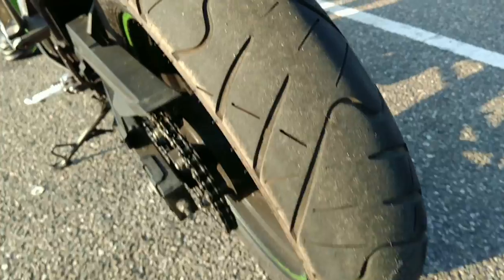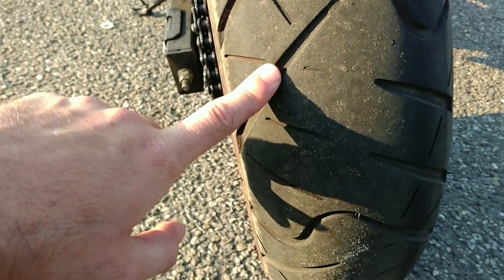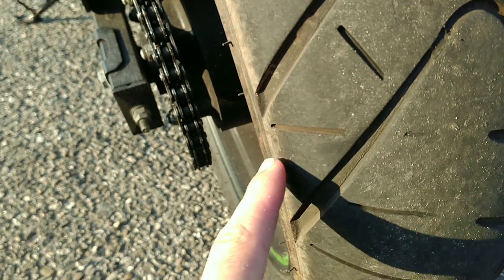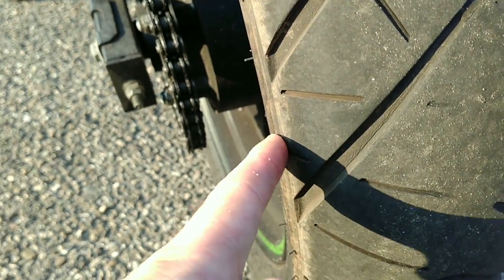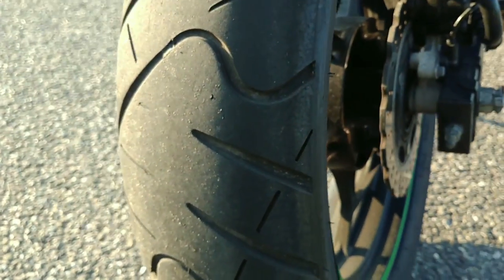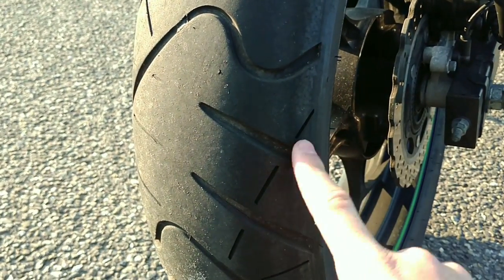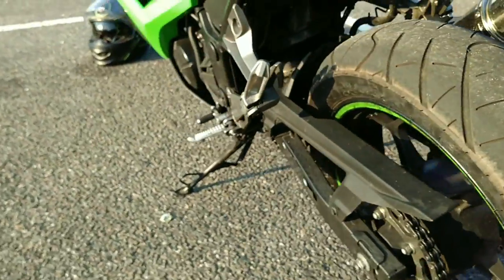If you look at my chicken strips — or what other people call them — this is basically the part where I've been riding on straight roads, and this part is where I've been riding in corners. This little piece here I haven't ridden on yet, so my chicken strips aren't too bad. My chicken strips on the right are a little bigger than on the left.